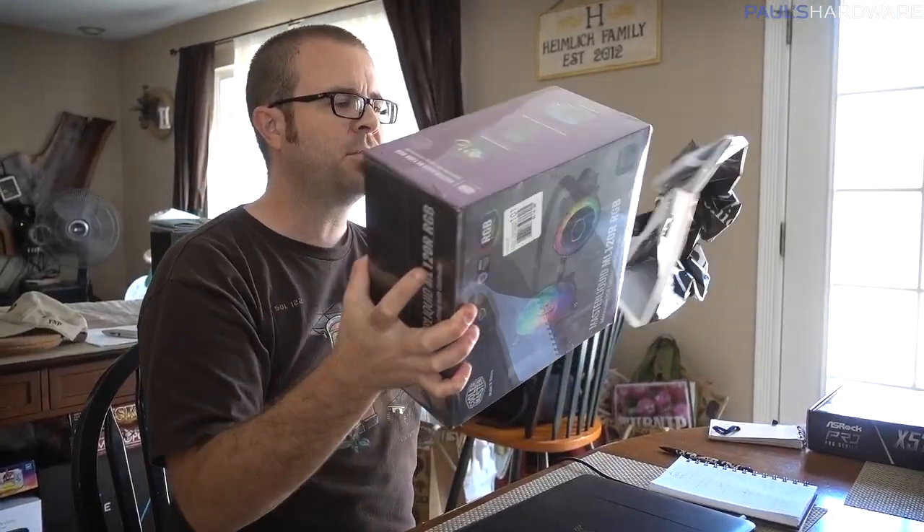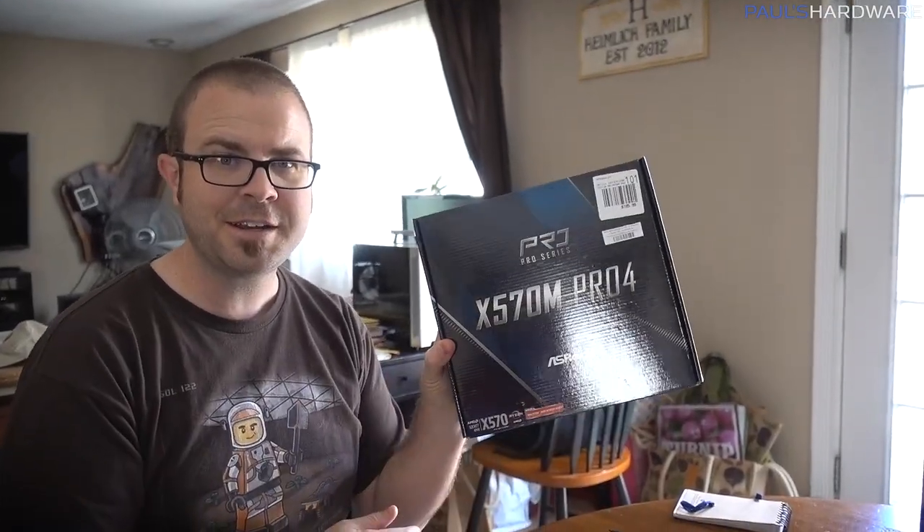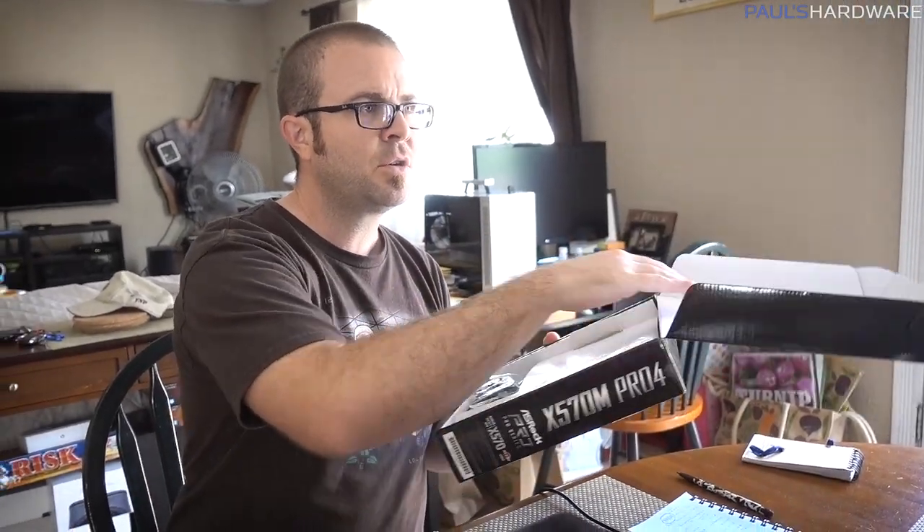Joe was picking up a couple of key items for me. This is the ML120R RGB Master Liquid All-in-One liquid cooler. I got this because apparently all of my all-in-one liquid coolers have become 360mm for some reason — I needed a 120mm to fit in the TU150 case back there, because I wanted to upgrade it to more fully line up with the full potential of the case. We also have this motherboard, which is from ASRock — the X570M Pro 4.